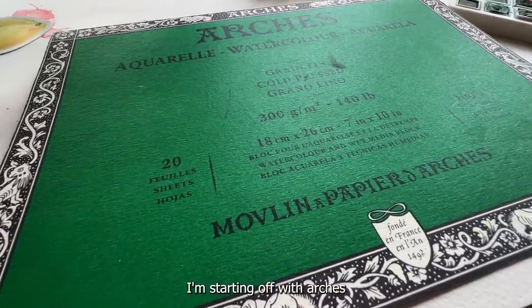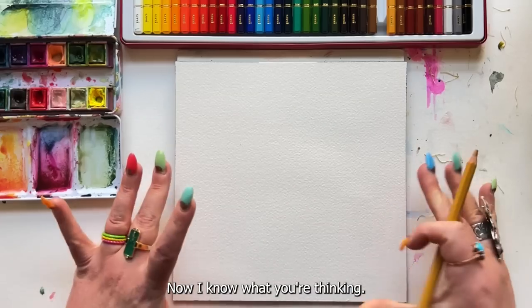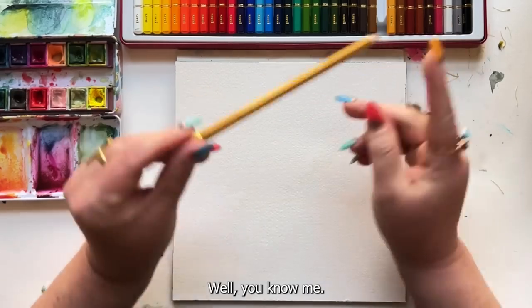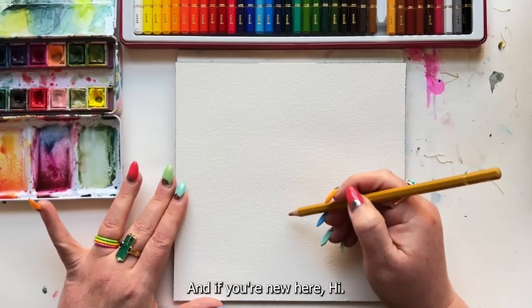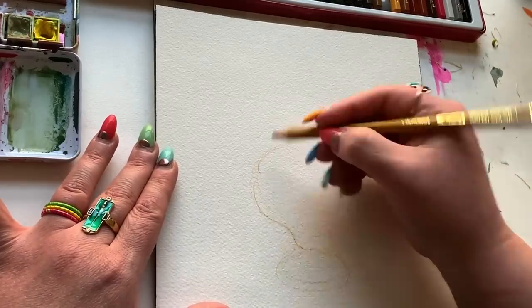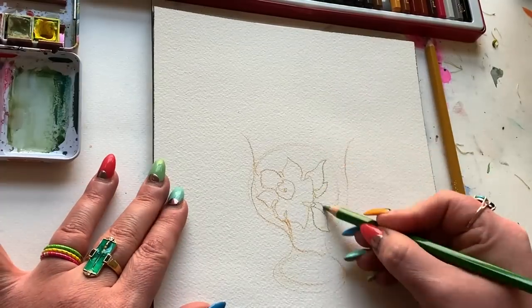I'm starting off with Arches cold press watercolor paper for my first experiment. Now I know what you're thinking: oh Christy, cold press, all that texture, of course it won't work. Well you know me, and if you're new here, hi I'm Christy the creative rebel. So I'm getting into this using the pencils to kind of draw with first — of course that just feels right, seems to be my instinct here.